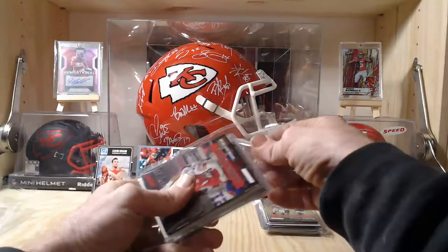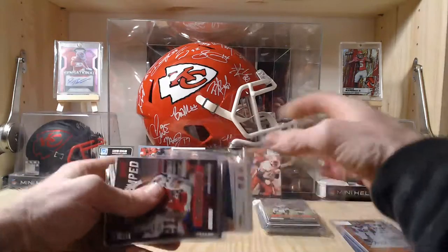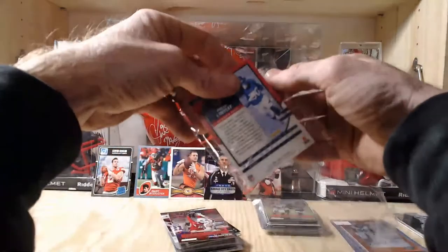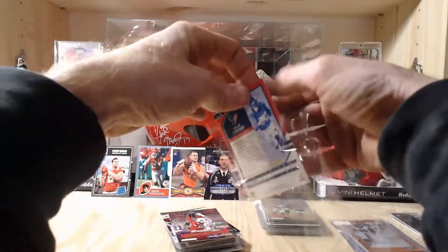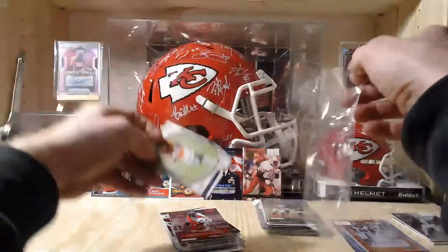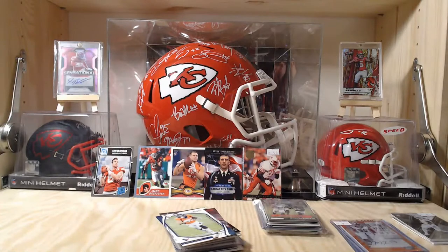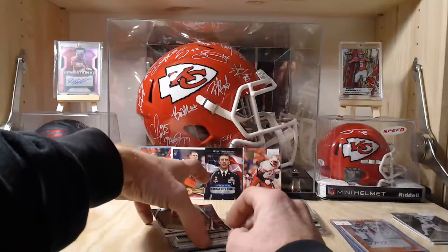Sometimes that's to be expected with these mystery packs. You really gotta look at them, test out the waters, watch these reviews before you buy them so you can get an idea of what's coming out. These I would definitely not buy again — they are not that great.